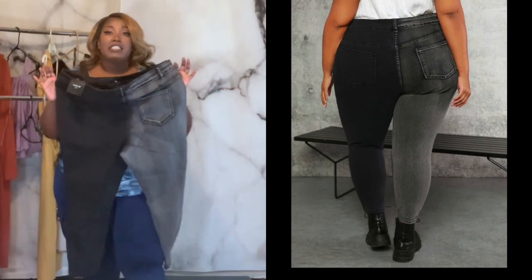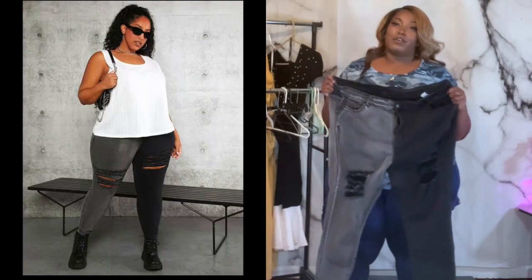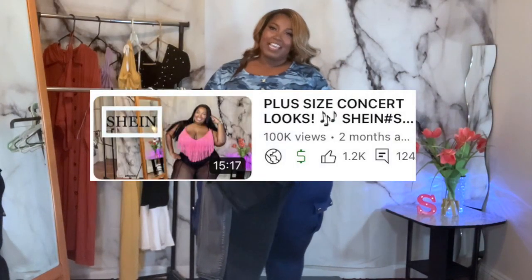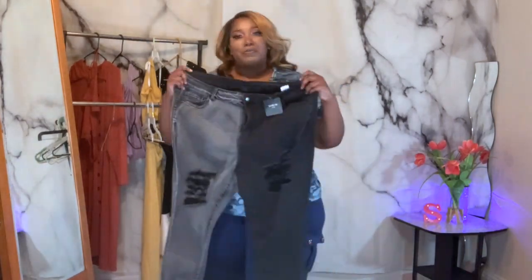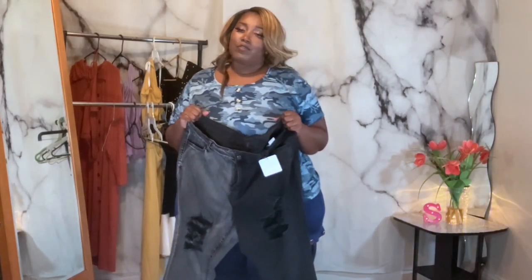It's going to take me a minute to get into these. These are the jeans I was talking about in that last Shein video that got a hundred thousand views. I did hit 5,000 subscribers, so thank you — I appreciate all the love and support from my beautiful family. Keep liking, keep commenting, and I will be doing a giveaway soon. Keep supporting and I'm going to support back — that's just who I am.